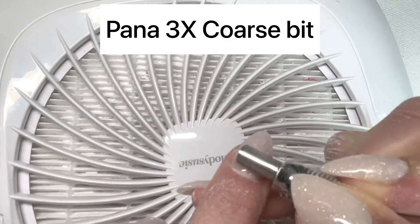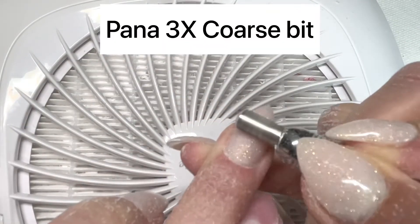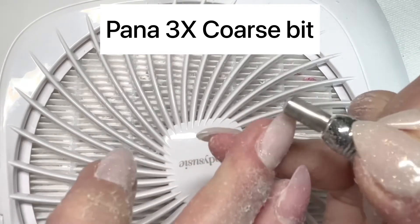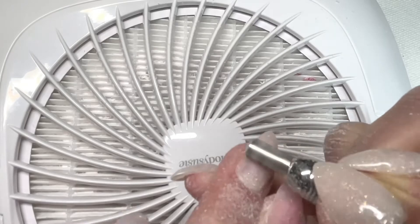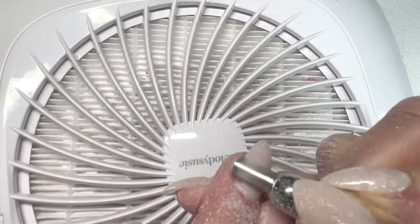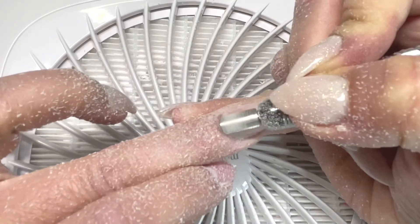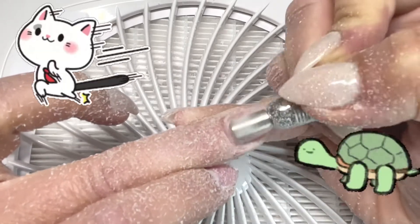The 3x coarse is the one I've been typically using anytime I file off builder gel or dip powder. I thought I need to see how a regular coarse drill bit does against a 3x coarse — is it going to e-file my dip off faster or slower?